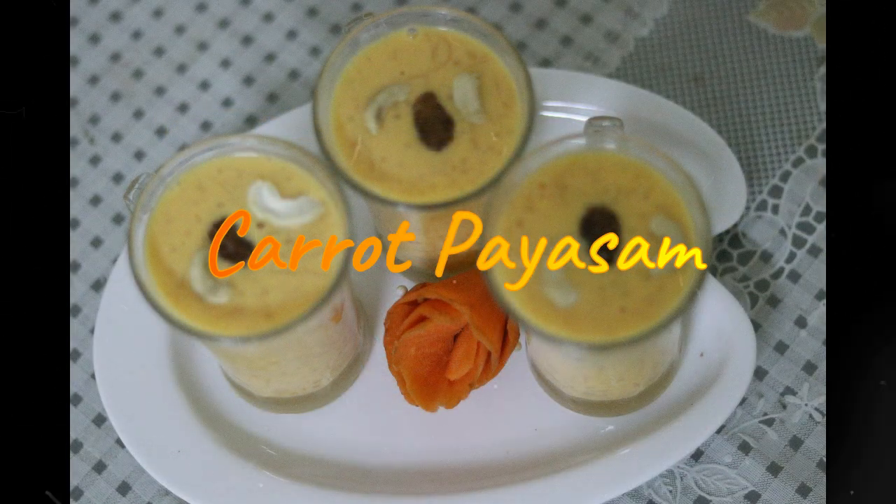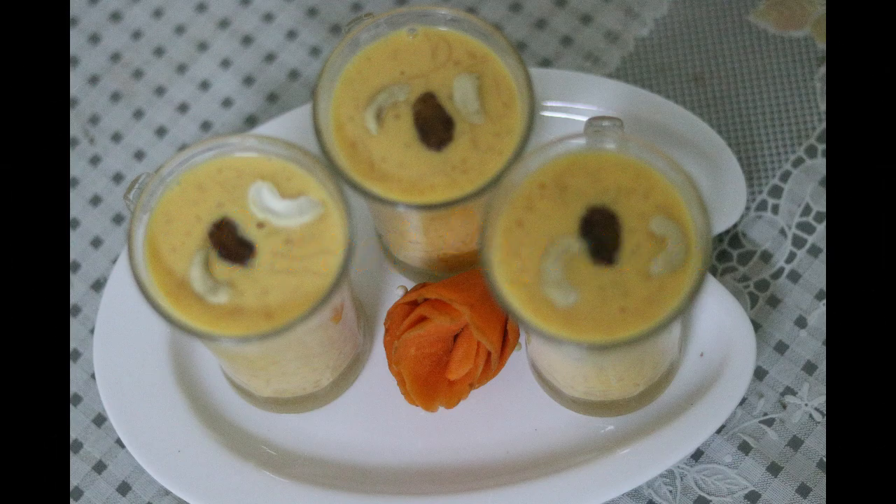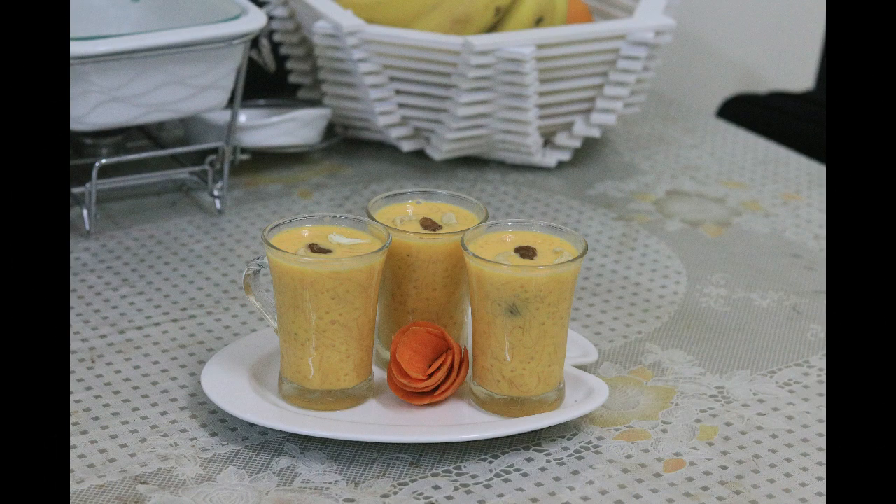I am going to make a carrot and paisons.